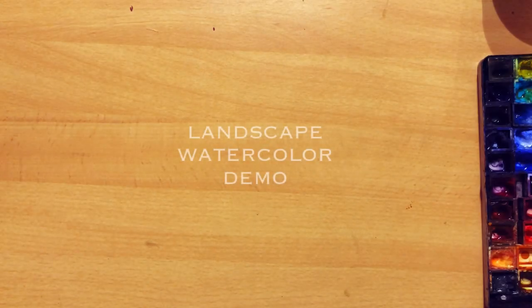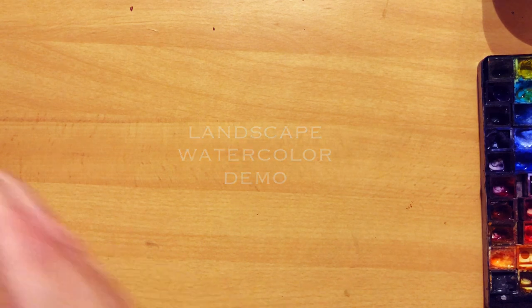Hey, hi, beautiful, lovely people! Today let's paint a gorgeous, juicy landscape loose watercolor!